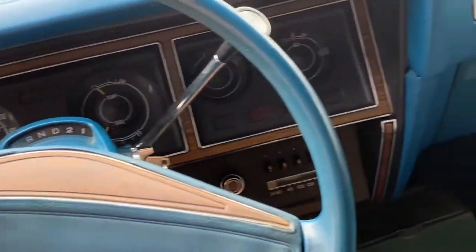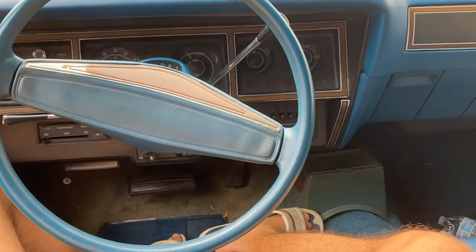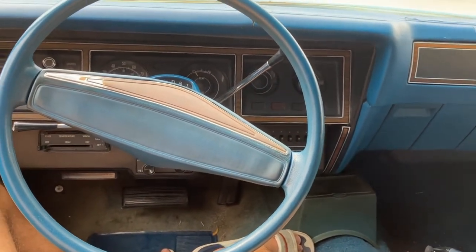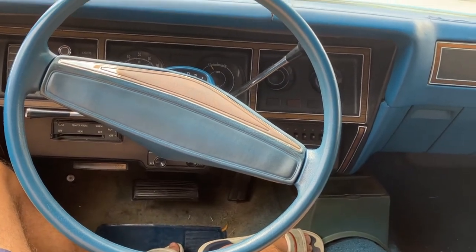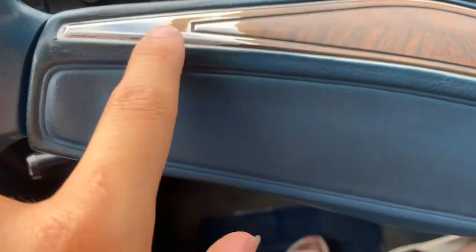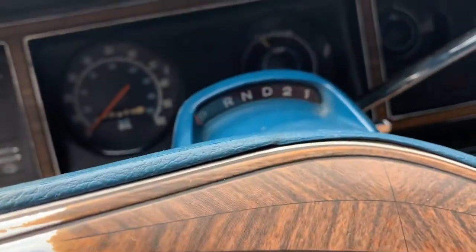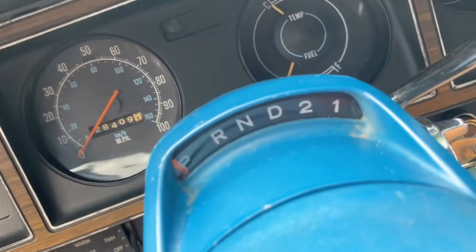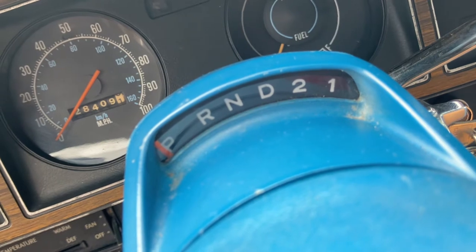The steering wheel was also a free factory option — it's called the luxury steering wheel. I much prefer it over the sport one; I think it adds a nice flair. The wood trim does fade out in this area — that's a common thing on these Chryslers. It is an automatic transmission, which I believe was the only option it came with.